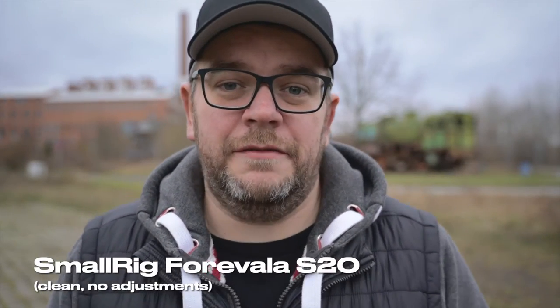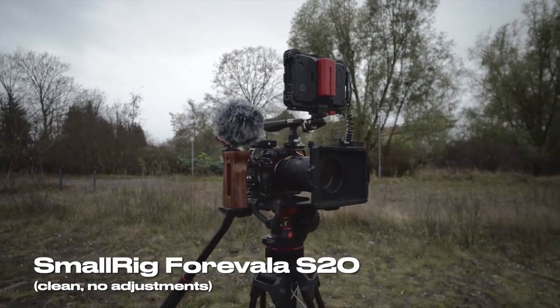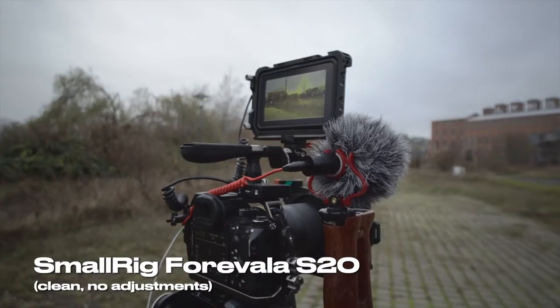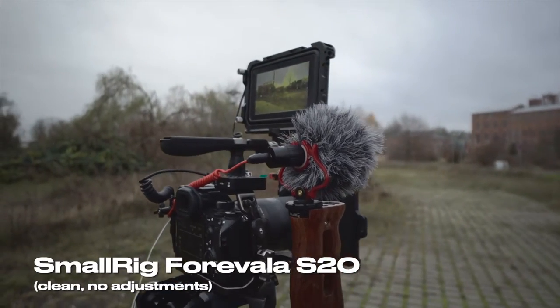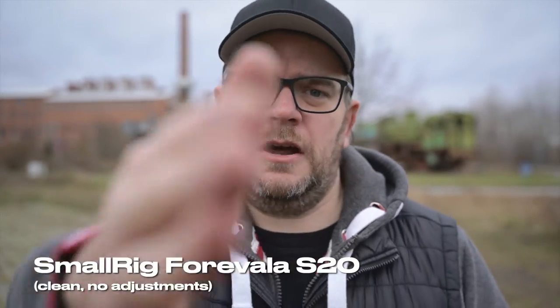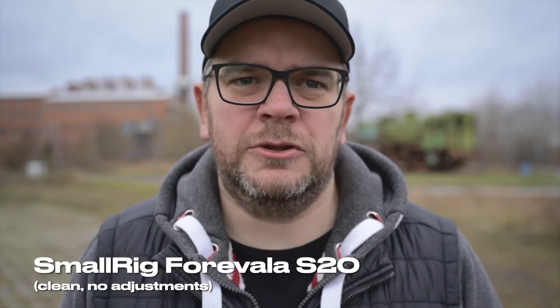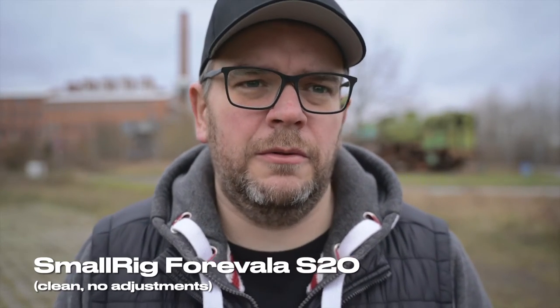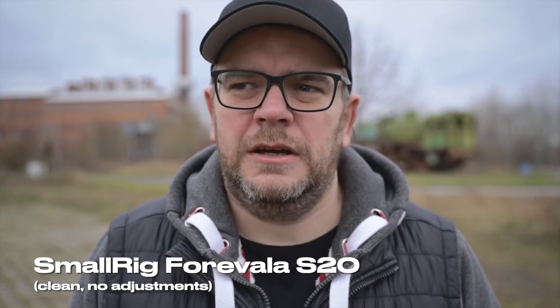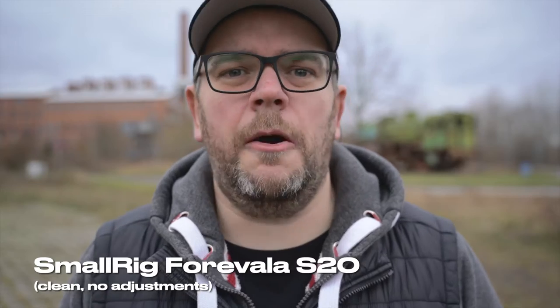I'm outdoors with the new SmallRig microphone on top of my rig. There's a little bit of wind and highway noise back there, and I'm at about an arm's length in front of the camera. I wouldn't go further away with this kind of setup — even this distance is not really optimal.